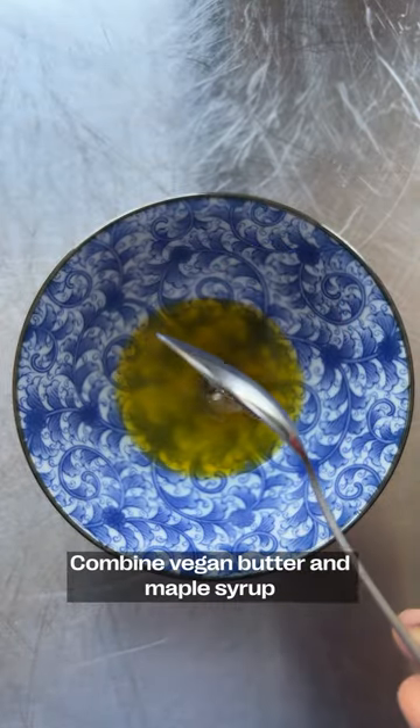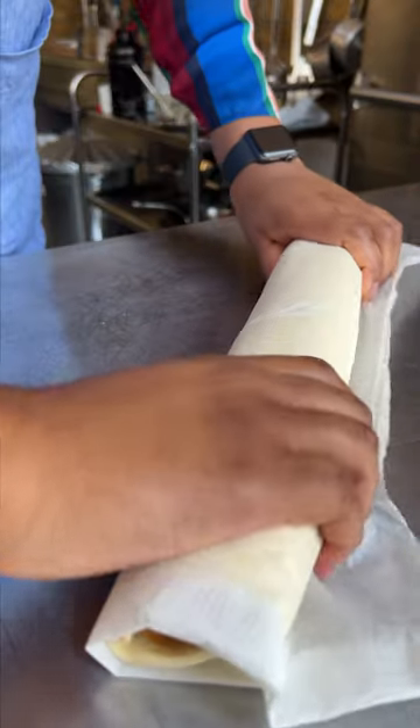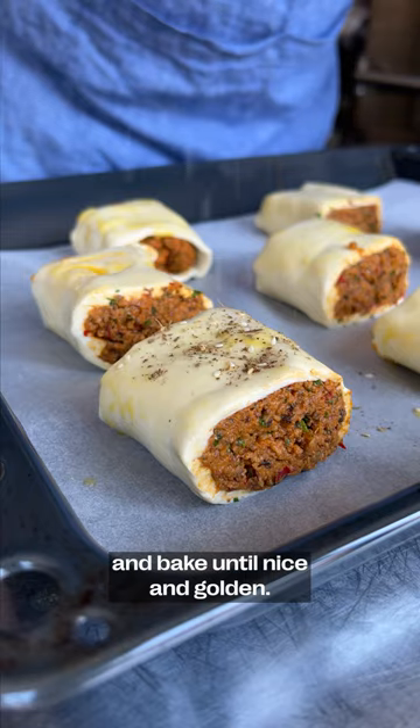Combine vegan butter and maple syrup to make the vegan egg wash. Place the harissa sausage mix on some puff pastry and roll it into a tight log. Brush with the vegan egg wash, top with a sprinkle of za'atar, and bake until nice and golden.